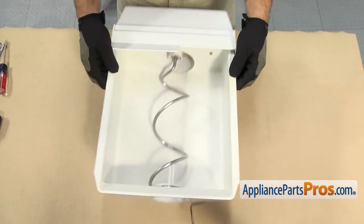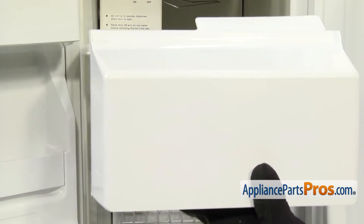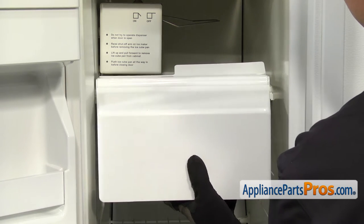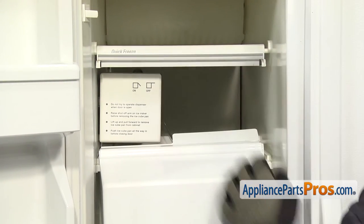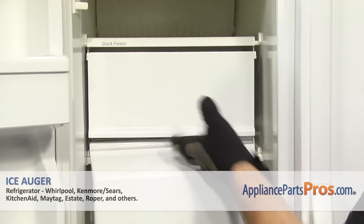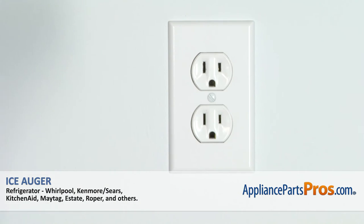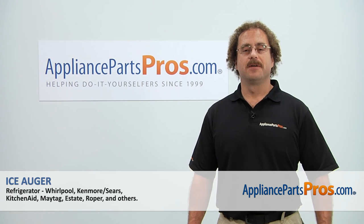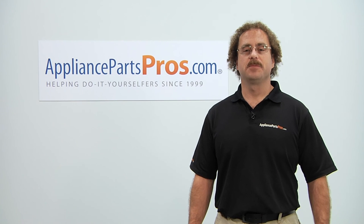Once you're sure you have it working, we can put the ice container assembly back in the freezer. To put the ice container in, all you have to do is line it up on the rails and push it all the way back in. Once you have it all the way in, you can turn the ice maker on and then pull the ice door closed. Then we can close the freezer door, plug it back in, and make sure it starts to cool. Thanks for joining us for another successful repair, brought to you by AppliancePartsPros.com. Check out our other repair videos on our site, Facebook, and YouTube.